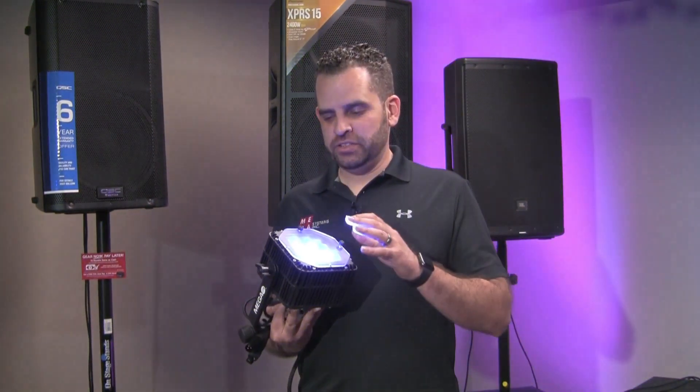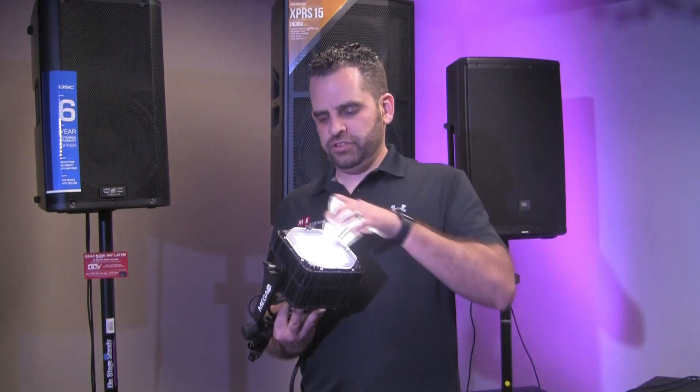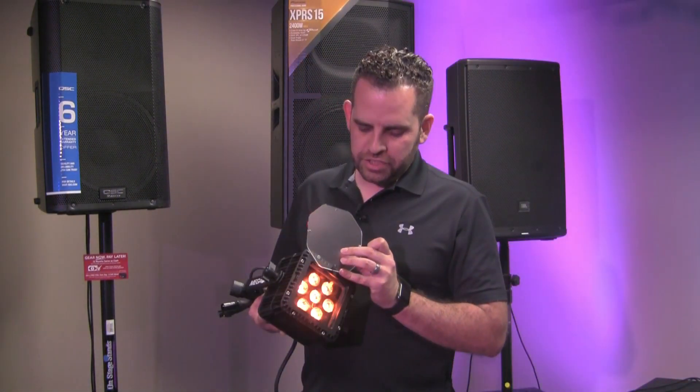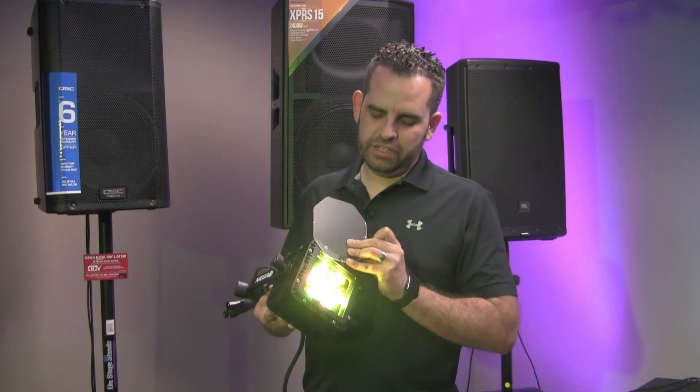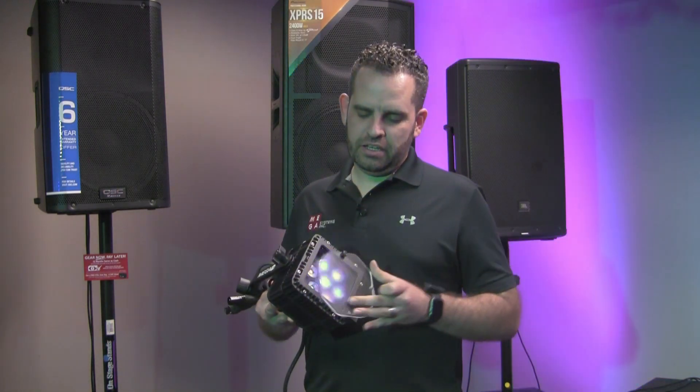Our Tough Baby includes a removable diffuser that allows you to go ahead and get about an extra 15 degrees on the coverage.